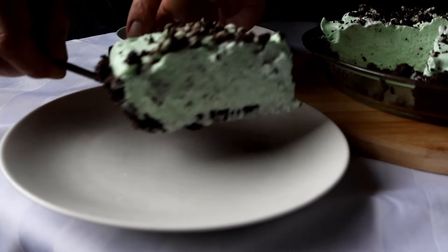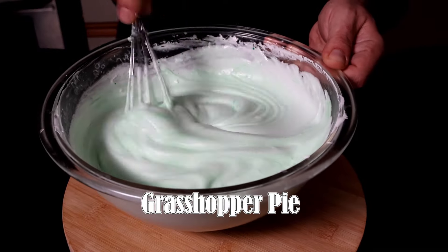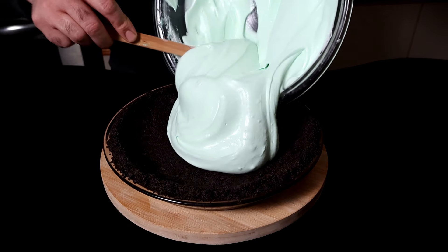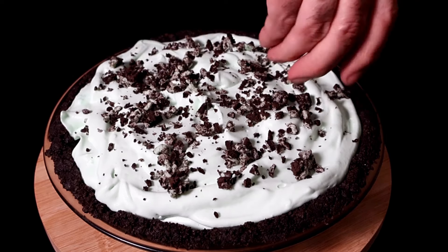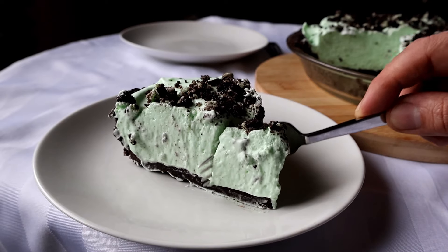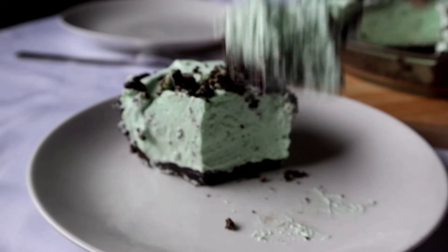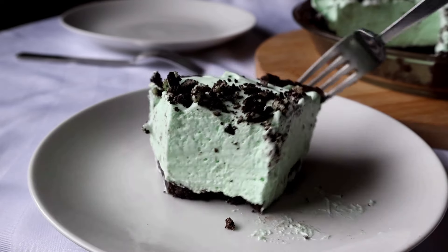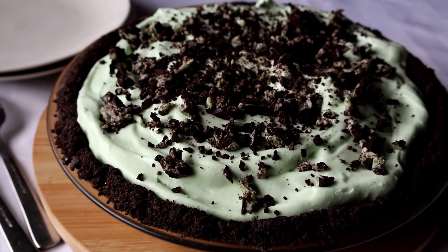Cool, creamy, minty, and chocolatey, grasshopper pie is a retro dessert that's making a comeback, as it should, because it's so easy to make with only 6 ingredients and there's no baking involved. I've seen so many recipes for this pie that have all these fussy steps like blooming gelatin and tempering egg yolks, but you won't have to do any of that here. This is practically foolproof, so without further delay, let's make a grasshopper pie.